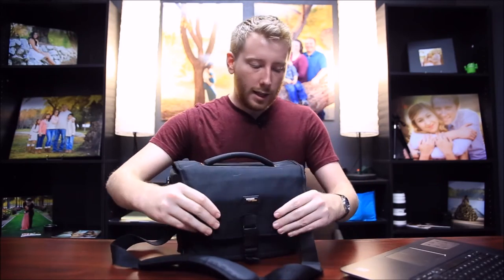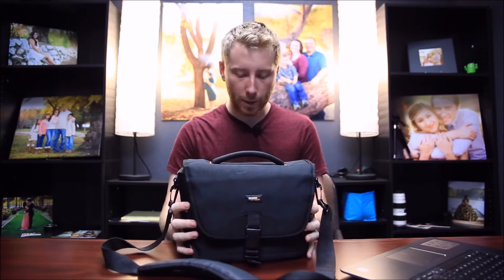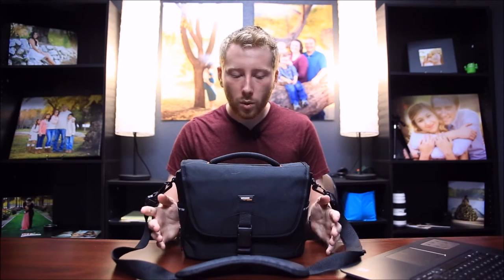It has a nice hard interior — not hard as in plastic or anything like that, but you can tell the way it's made it's going to keep its rectangular shape unless it's packed with equipment, in which case it may bulge a bit. It has a flat bottom, which is good for helping it stand. It's a soft bottom though, so if it gets packed with a lot of equipment it will likely have trouble staying upright.